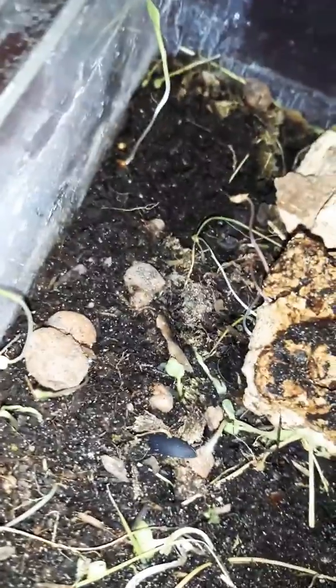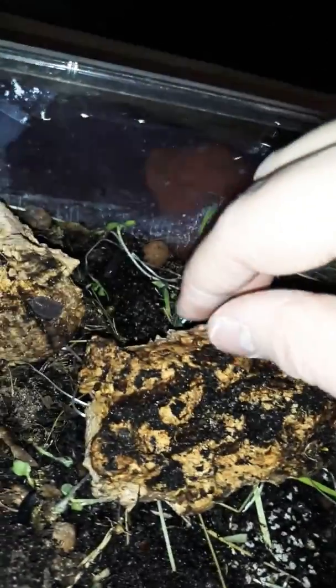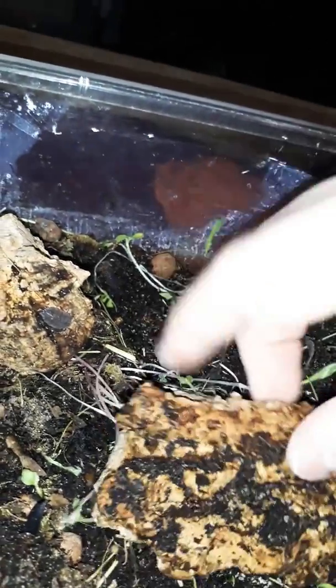Most of them are just micro creatures like springtails and hypoaspis mites, which I now rear because I need them. There's an old bit of a superworm beetle which died in the vivarium and turned into some nice food. There's some clay balls which I put in which the springtails seem to like to nest under as well, so it's all pretty good.